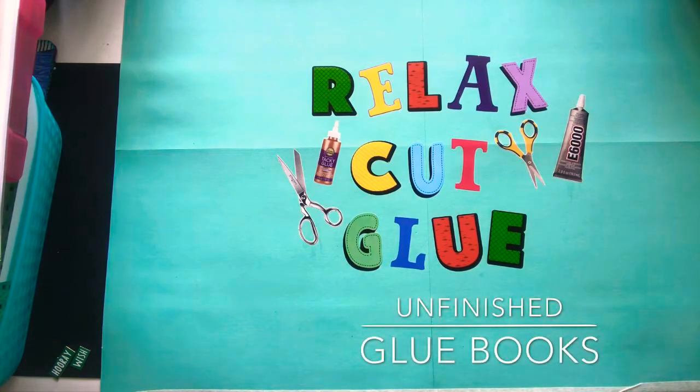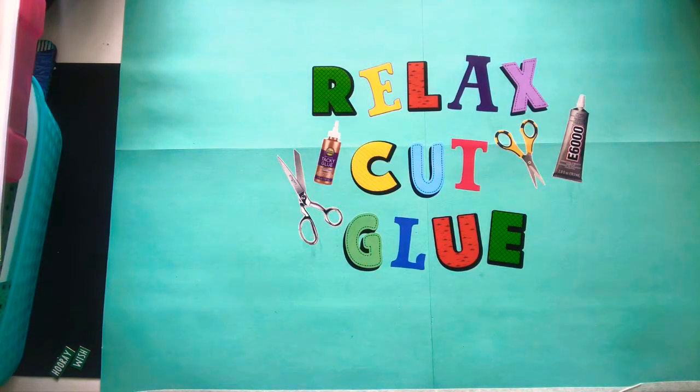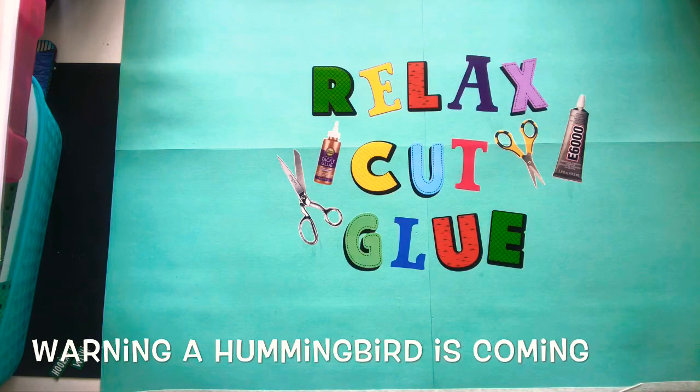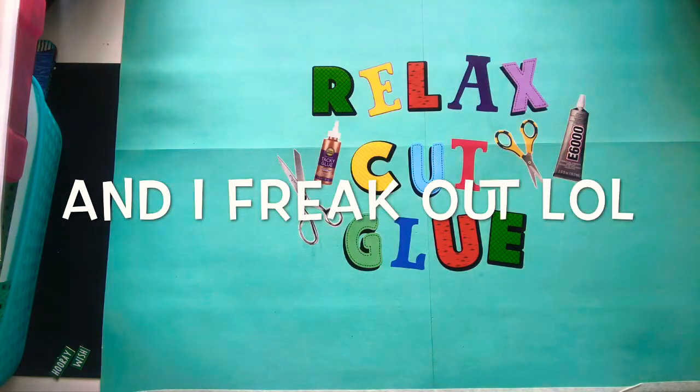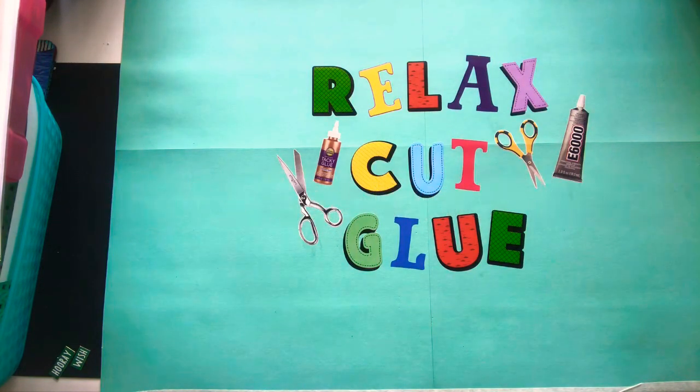Good morning friends! Hope you're having a fabulous day. Welcome back to my channel. It's Nicole from Relax Cut Glue and this morning I'm going to talk to you a little bit about some of my glue books that I currently have going.